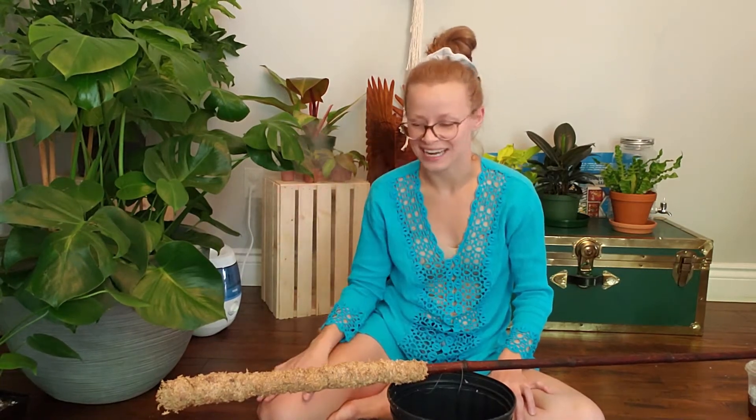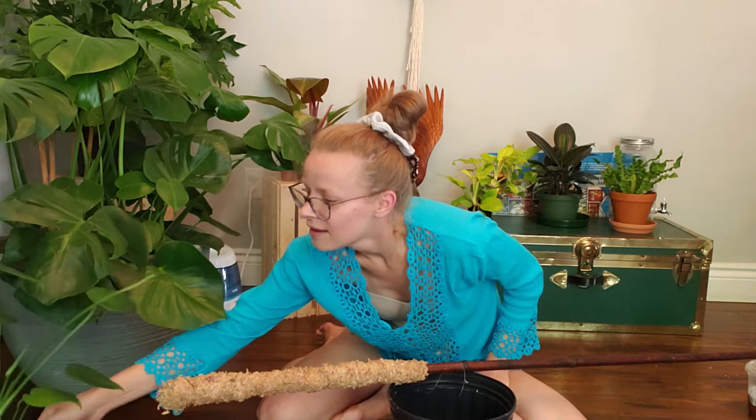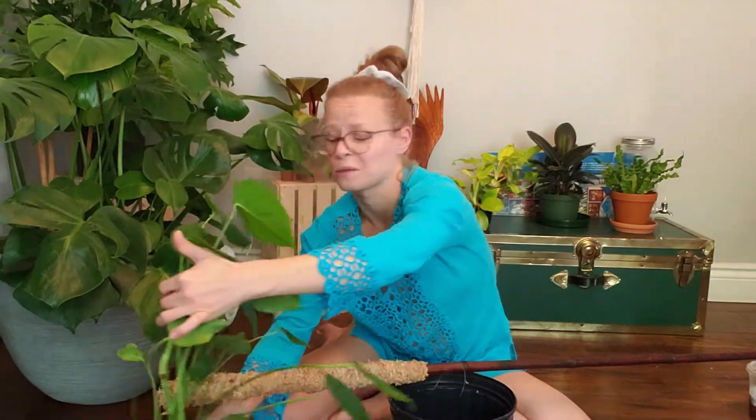It has been like a solid week since I started this video, and here I am filming it. Honestly, this moss pole has just been in my way for a week now. My poor Monstera has gained some strength, but I've literally just had it propped up against the other Monstera — they've been hanging out for the week. It's not happy with me.